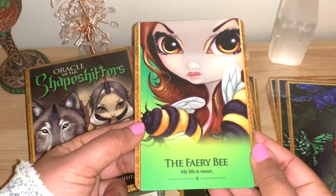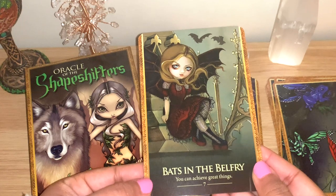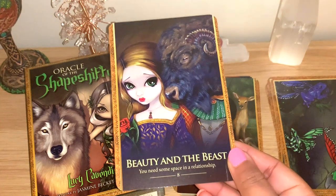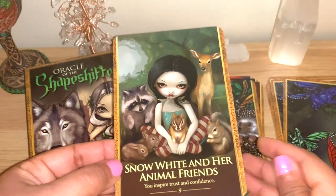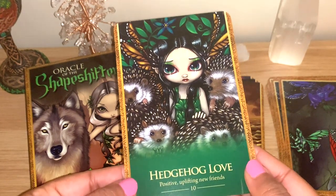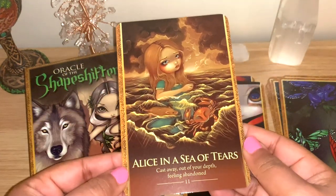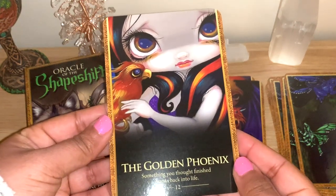Little Red Riding Hood: 'I'm not a victim.' Brother Raccoon: 'A safe place for you to go.' Butterfly Ferrets. The artwork is a bit different in each of them. Fairy Bee: 'My life is sweet.' Bats in the Belfry: 'You can achieve great things.' The artwork is a little darker, mystic, witchy, very interesting. Beauty and the Beast - there's a mix of fairy tales and stories with a different twist. Snow White and her animal friends. The Golden Phoenix.